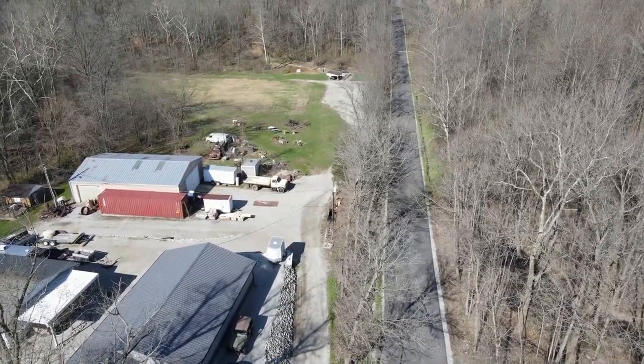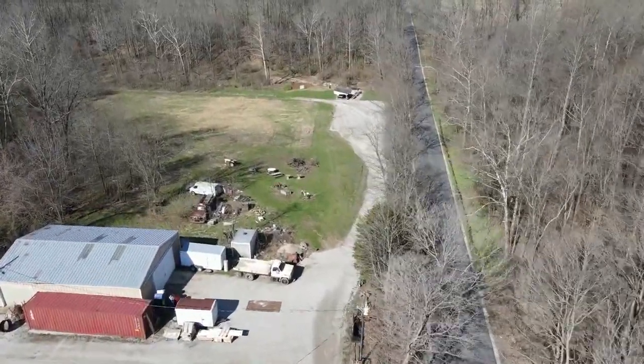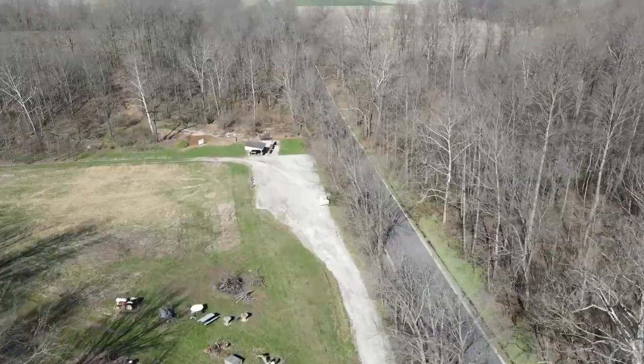I'm learning this new drone, so bear with me as we take this tour together. You'll follow the driveway on down the hill, which parallels the road, and this is where all the standard members can go shoot.